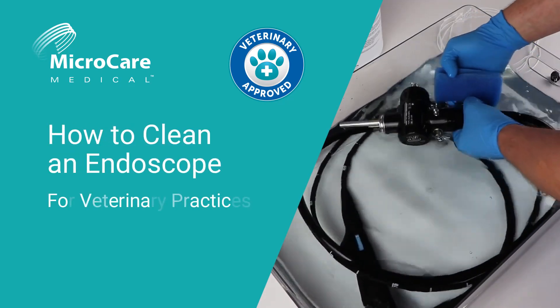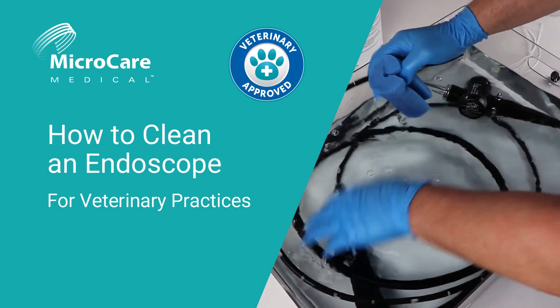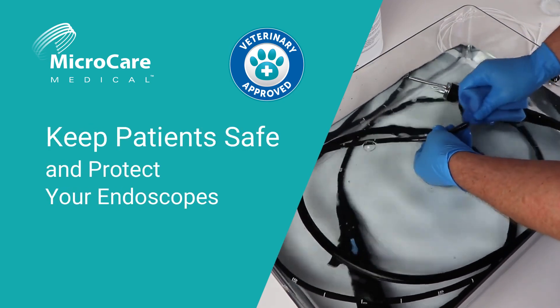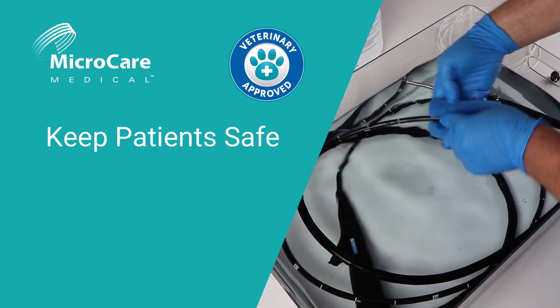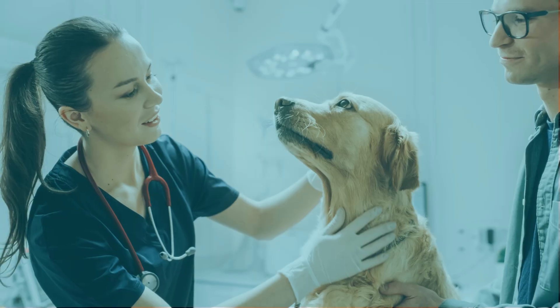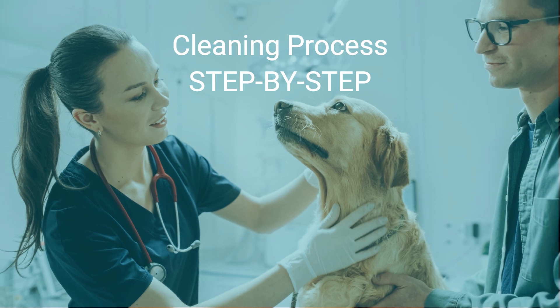Welcome to our guide on cleaning endoscopes for veterinary practices. Proper cleaning keeps your patients safe and ensures your endoscopes last longer. It's important to clean the endoscope before disinfecting or sterilizing. We'll take you through the cleaning process step by step.